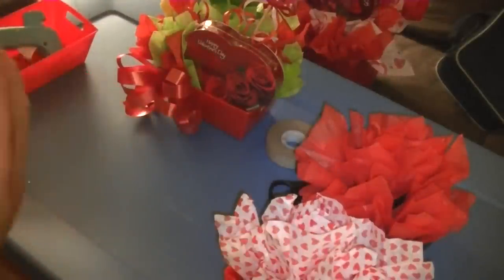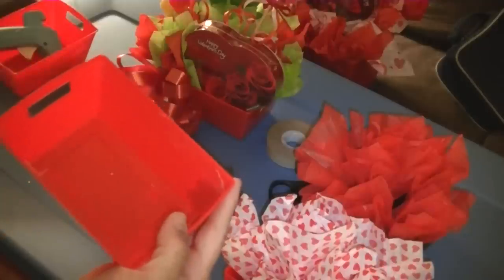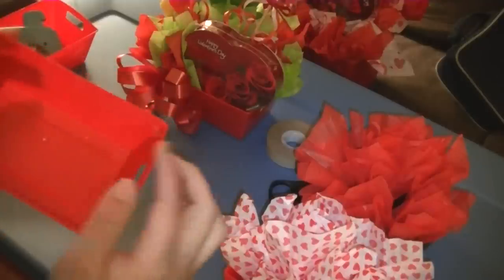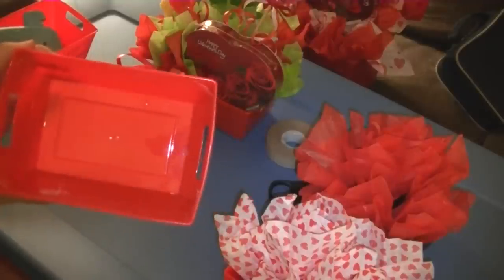Now what I did — you can use double-sided tape and a glue gun. Today I'm going to use both. I prefer double-sided tape because it's faster, but I know that can be more expensive, so you can use a glue gun.